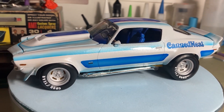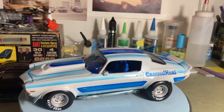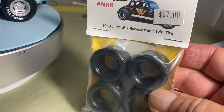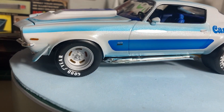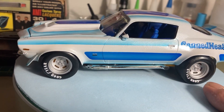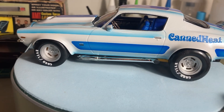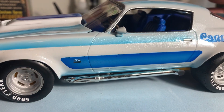I wanted the fat tires and I found them through this company here — Plastic Performance Products. I picked these up at one of the kit shows, and for seven bucks I bought a few sets of them. They also had the slotted mags that fit these tires and they worked out perfect. I used a Slix decal for the Goodyear lettering — white on white — it just looks right.